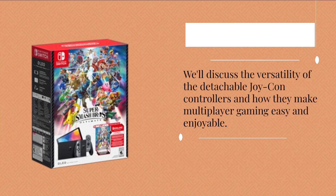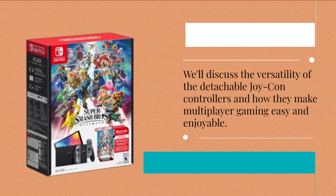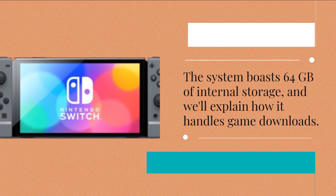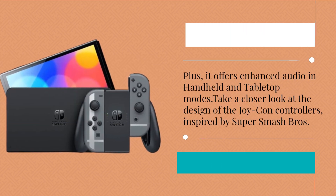We'll discuss the versatility of the detachable Joy-Con controllers and how they make multiplayer gaming easy and enjoyable. The system boasts 64GB of internal storage and we'll explain how it handles game downloads. Plus, it offers enhanced audio in handheld and tabletop modes.